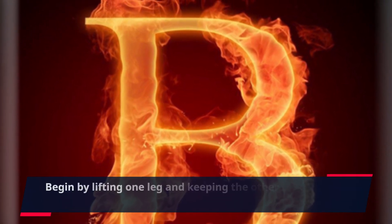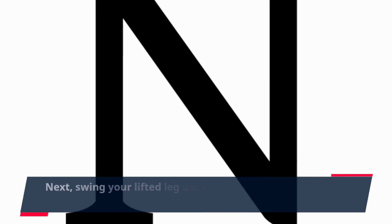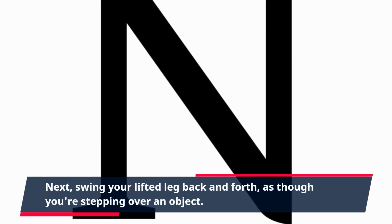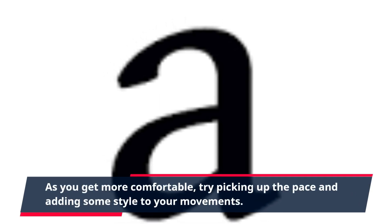Begin by lifting one leg and keeping the other foot planted on the ground. Next, swing your lifted leg back and forth, as though you're stepping over an object. As you get more comfortable, try picking up the pace and adding some style to your movements.